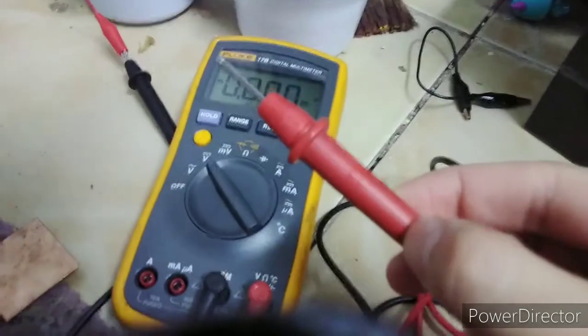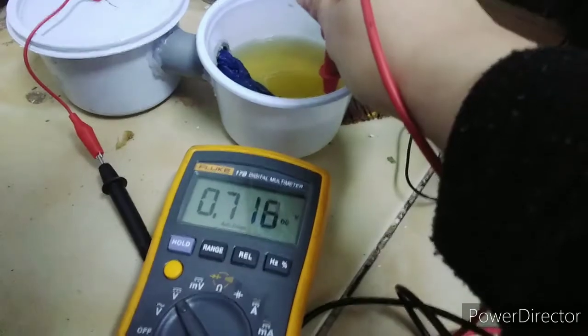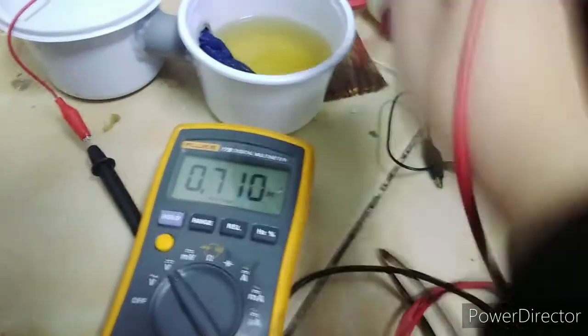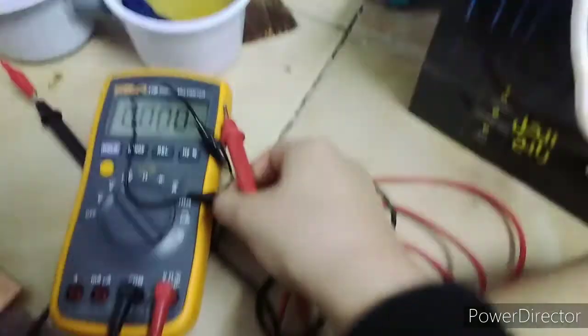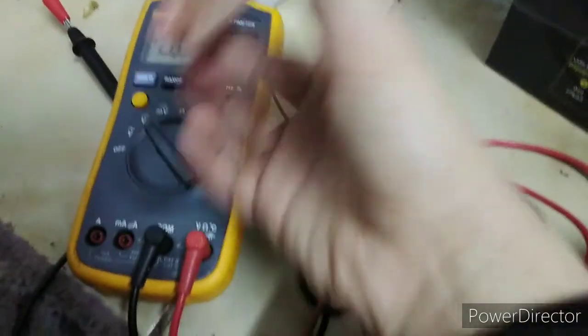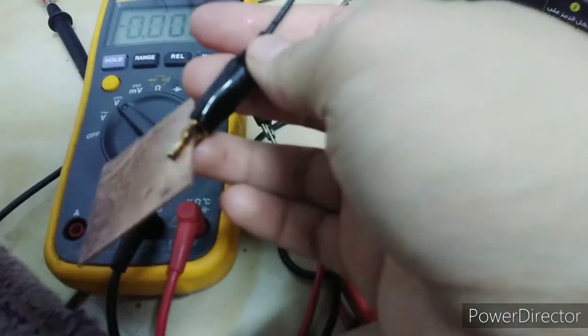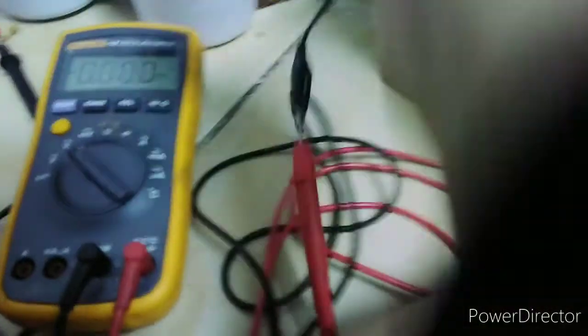Okay, so discovery — pag eto lang ilalagay natin here, we're gonna get around 70 plus volts. Tapos kapag eto with the copper wire and copper plate, we're gonna get... so there, kinibit ko siya, and as you can see, medyo rusty na yung — medyo rusty na tong alligator clip. So if we're gonna put this...